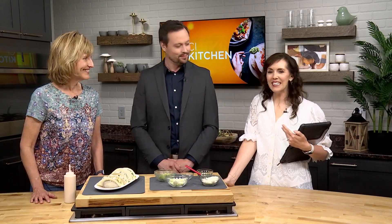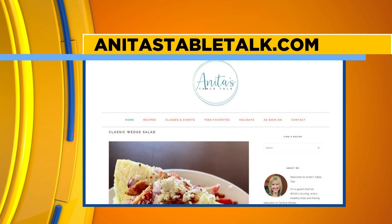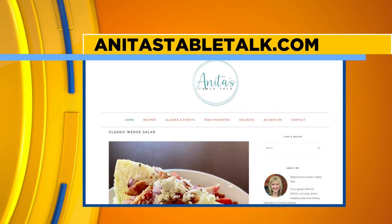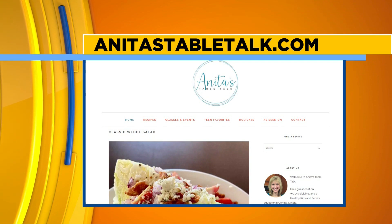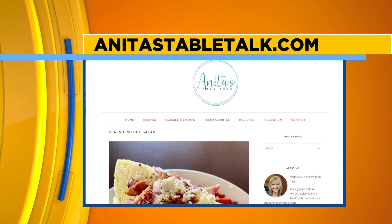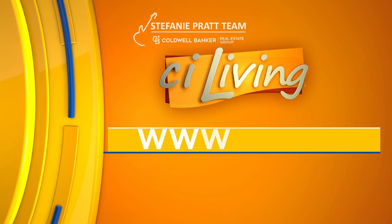Anything new and exciting with Anita Dukman? They're taking a little break from cooking classes at the library, but maybe resuming this summer — she'll be back to announce that, so stay tuned. Thanks for sharing the recipe, just in time for Memorial Day weekend. You can connect with Anita through her website, and they'll link it over at stayliving.tv after today's show.